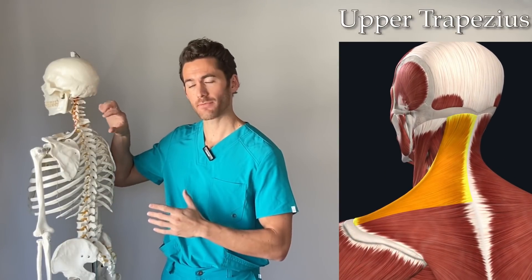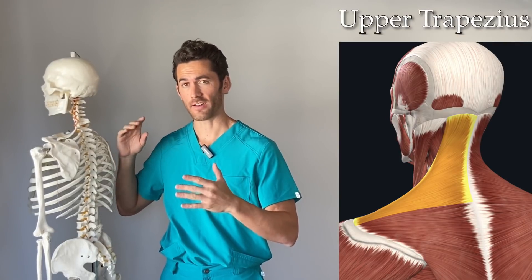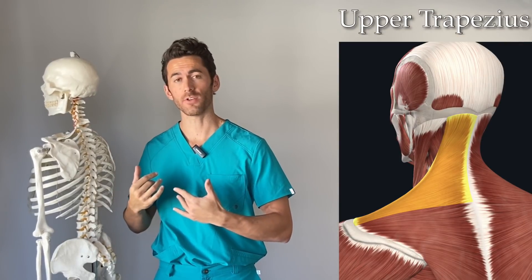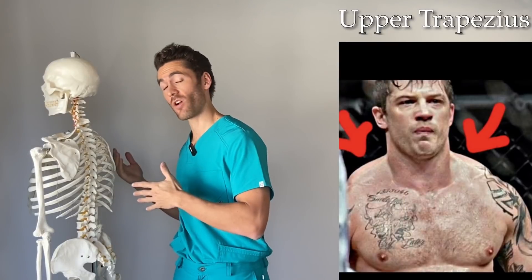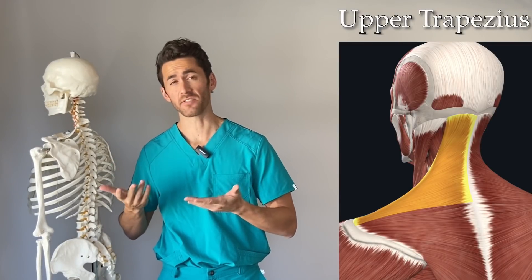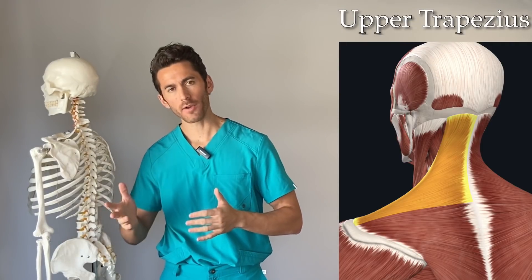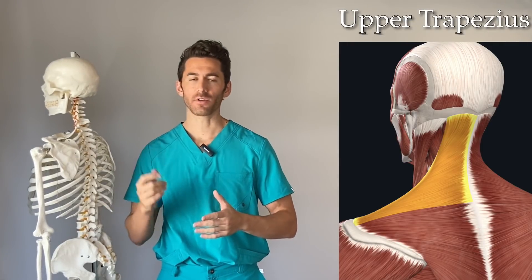In this video we're only going over the upper traps — the top portion. It might be my favorite back muscle, and it's also the only back muscle you can see both from the front and from behind the body, unless you happen to have massive lats.